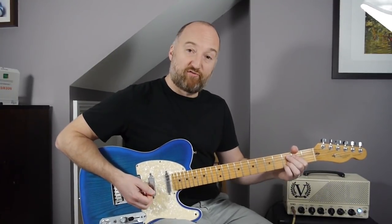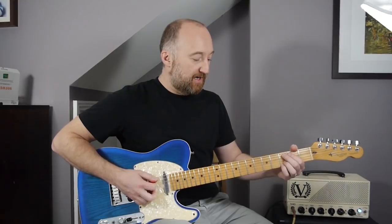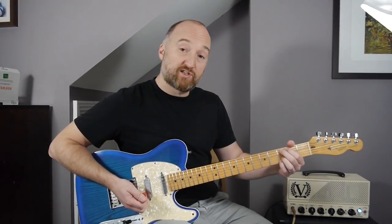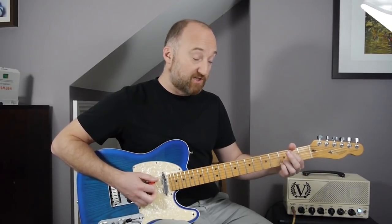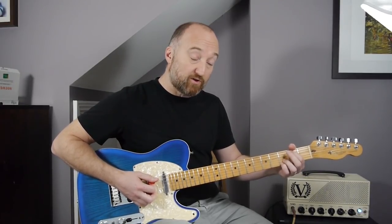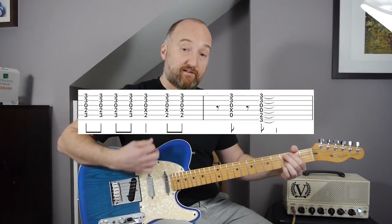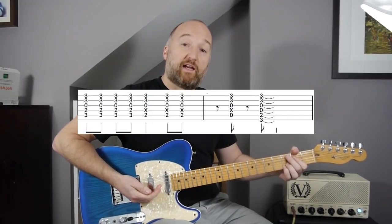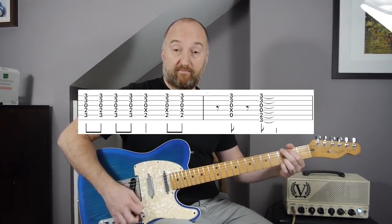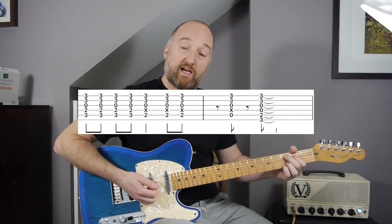Okay, chorus section. This is pretty straightforward — it's four chords. The second one is more of a passing chord. You're keeping this C shape which you can see in the tab. The second one you're just going to remove your second finger, and your first finger should be on the B on the A string. Then an A and a G. Simple enough.